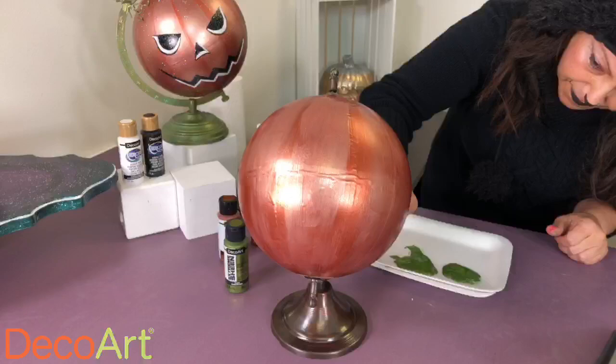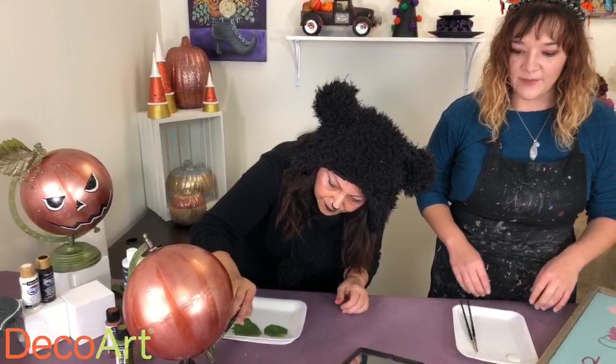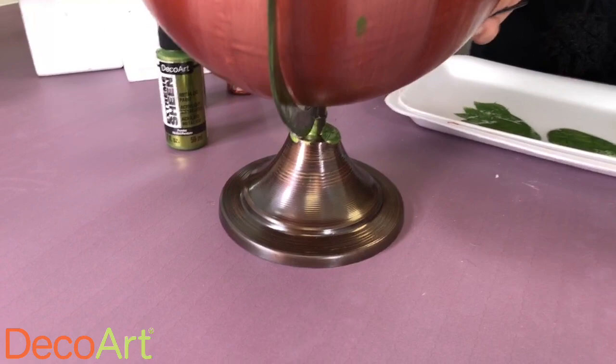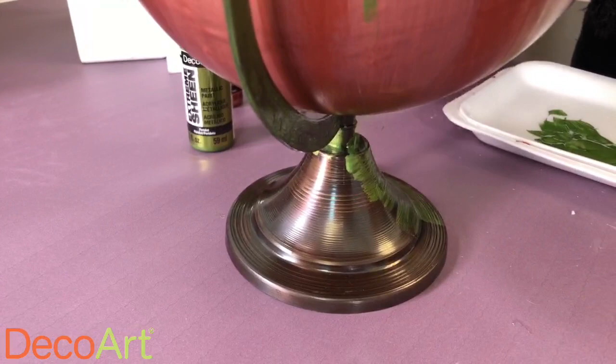You can do a fall-to-Christmas reversible, and we may have something like that coming your way — stay tuned! How fun is it to have one project that can take you from one holiday to the next? The holidays come around so quickly that you get to stick it out for maybe a week and then it's gone. For those of you just tuning in, comment and let us know where you're watching from to be automatically entered to win $100 store credit — a great way to start your DecoArt paint collection.